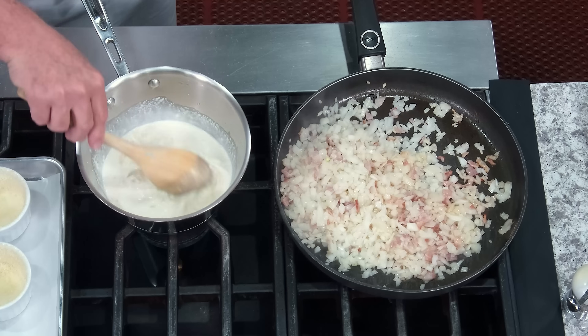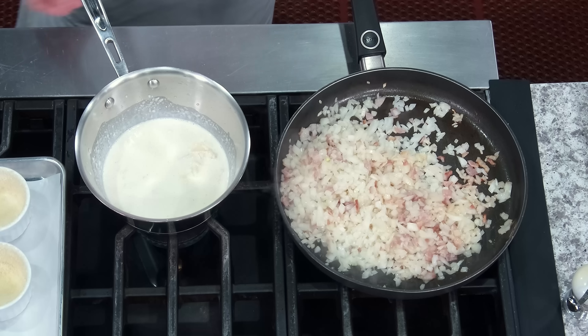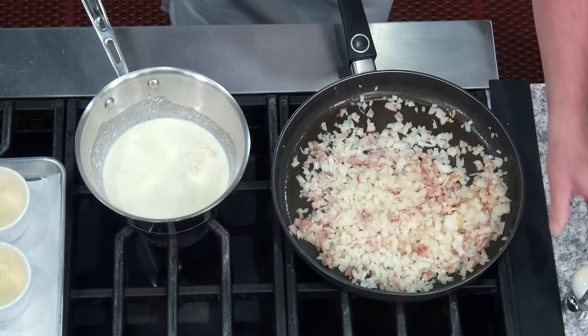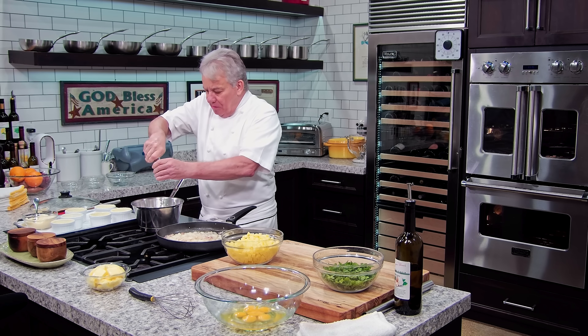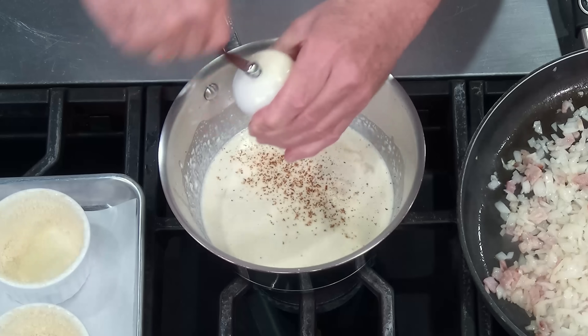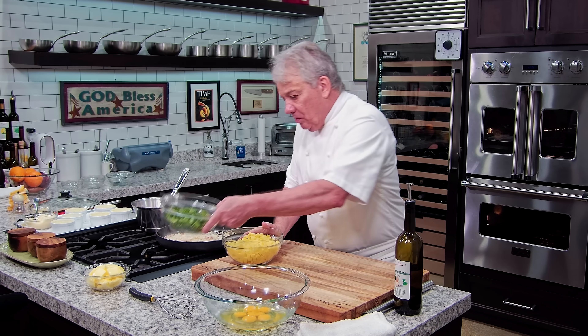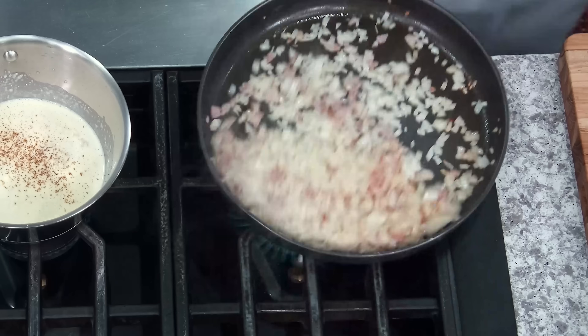So we got the cream going. We're looking very good. We're gonna melt all that cheese. The potatoes are looking good, the onions are looking good. We're gonna put a little bit of nutmeg — if you have it, if you don't, don't worry about it. Just a tiny bit of fresh nutmeg. And later on, we're gonna put some spinach. We're gonna wait a little bit for the spinach, and the potatoes.